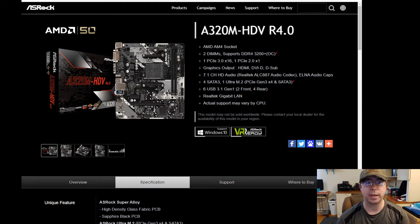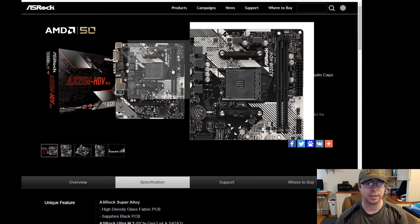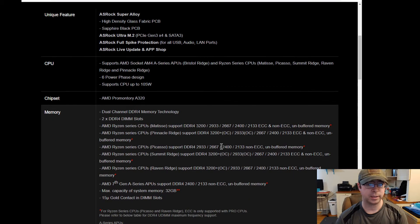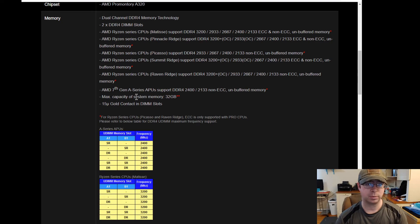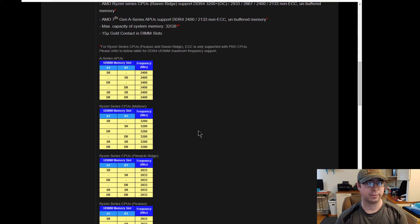I looked up her motherboard to see what kind of memory it could support as well as how many sticks I could physically install. This one supports two DIMM sticks and up to DDR4-3200 plus overclocking. I'm only going to get her 16 gigs of RAM because that's typically what most computers can use, and 32 is just overkill for her computer. You can also look inside the computer and see that there are two DIMM slots available, or scroll down on the specification charts — it lists two DIMM slots and a maximum capacity of 32 gigs of RAM. She's not a gamer or does anything crazy, but she does do a lot of streaming and playing Minecraft, so I figured that would help her computer.